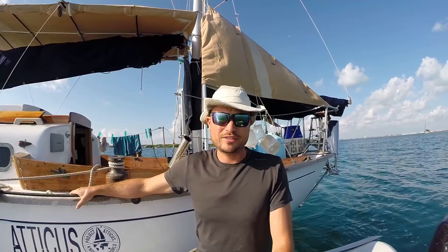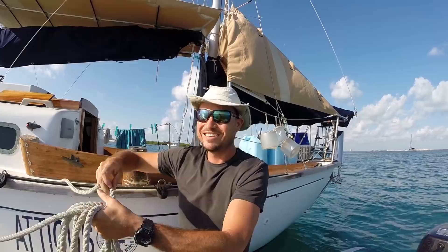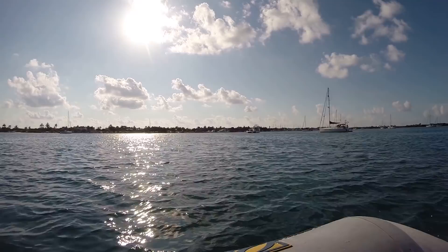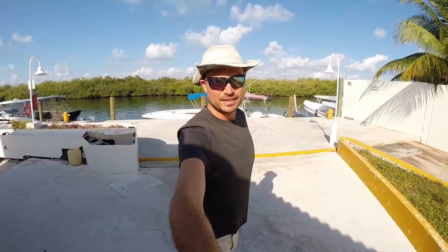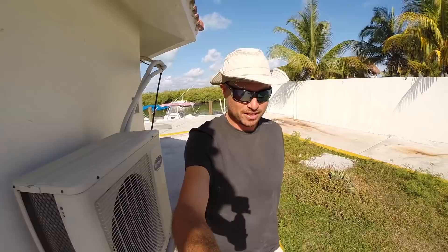We are heading off to the boatyard for another day of work. Going to work on the hardtop, but we want to show you our commute. Won't see Atticus again until the day is over and I get to drink beer — I'm going to be looking forward to that all day. Time to head into the boatyard. I figure I'll show you guys around a little bit, and yeah, it's an interesting boatyard — a little bit more wild west in some ways than boatyards in the U.S.